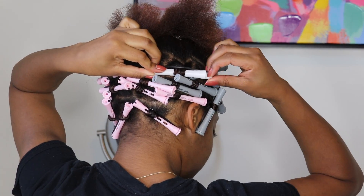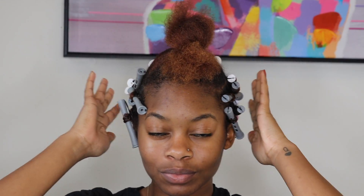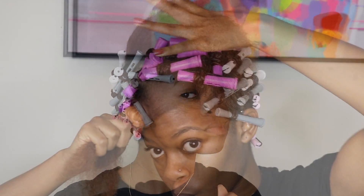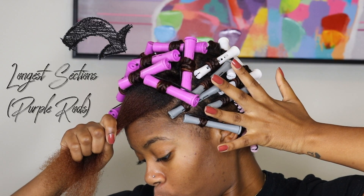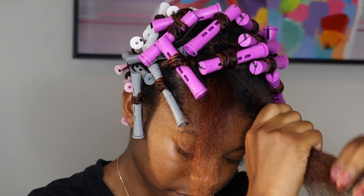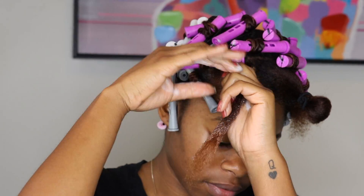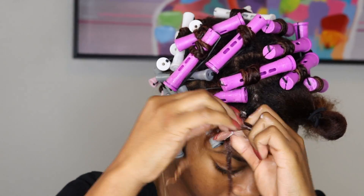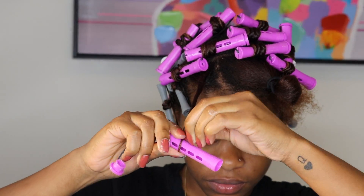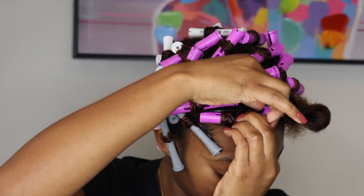Once I was completely done with the white perm rod section — I think I had about two or three rows — I'm ready to work on the longest part of my hair at the top. Because my hair is so long here, I grab my largest perm rod, which are my purple perm rods, and repeat the same process: split my hair up, apply the mousse to a small section, twist my hair at the roots, twirl my hair around my finger, then take the perm rod, wrap it around, roll it up as tight as possible, and secure it in place.